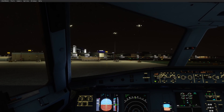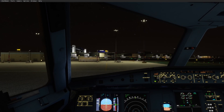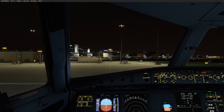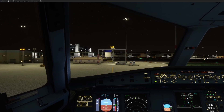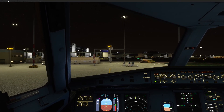This is night time, which is going to be the best situation to see the lighting. It's not coming on yet — it's just as you cross onto the stand area.